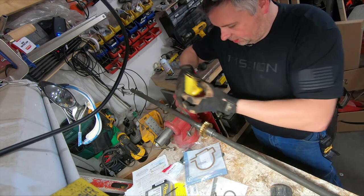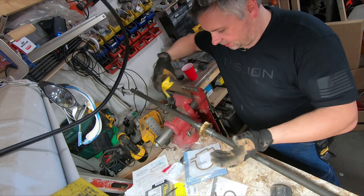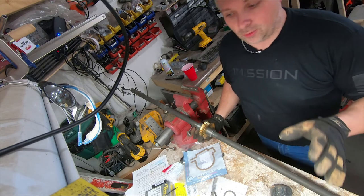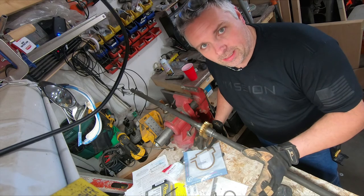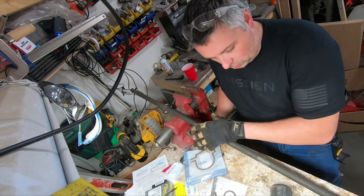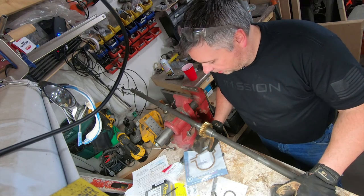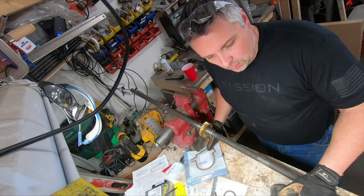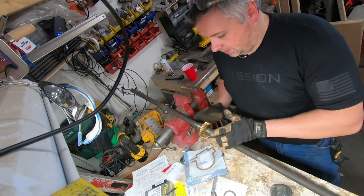Just over an inch and an eighth on both sides — I'm going to call this pretty good. I don't know that we need to go exact perfect because there is some play in this whole gearbox to begin with, so trying to get within thousandths of an inch is kind of useless.